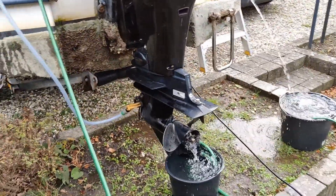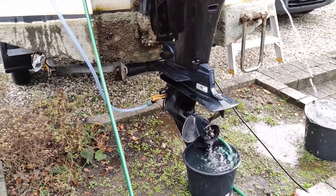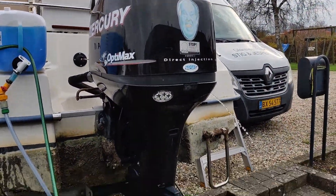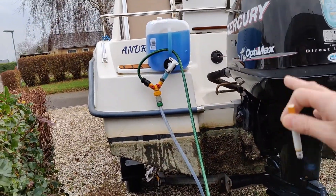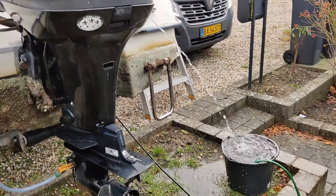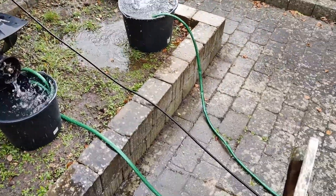All that we're doing now is wait for the water out of the propeller to get hot, and then we know that the thermostat is open. Then we will run the cooling liquid through the engine instead. There are two buckets here, two hoses, and down to the drain.